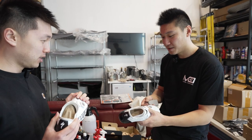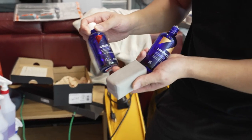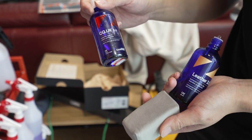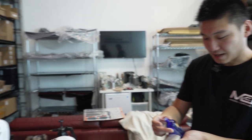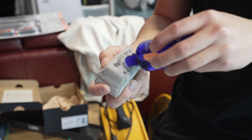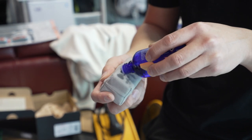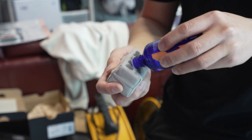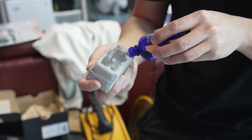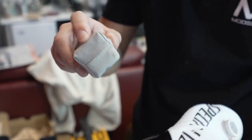We're ready to coat now. So a traditional coating like CQuartz UK 3.0 is for paint, so it's not going to be as effective on a flexible surface — that's why I'd recommend the Leather 2.0. You can use a microfiber towel rather than a sponge applicator. We soak one side, make sure it's covered, and we'll start with one shoe.